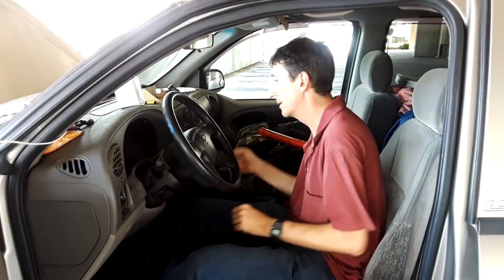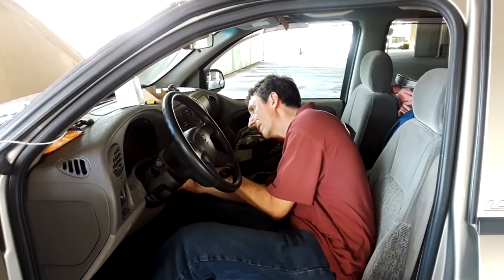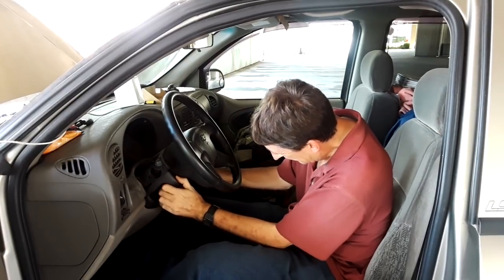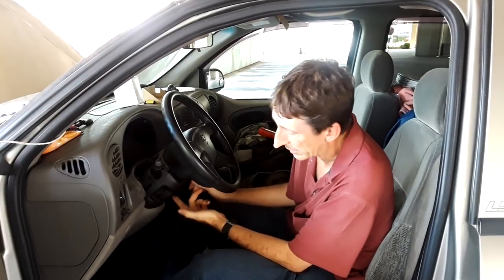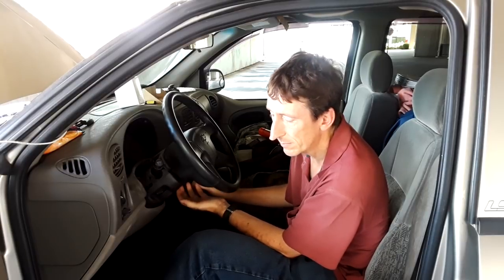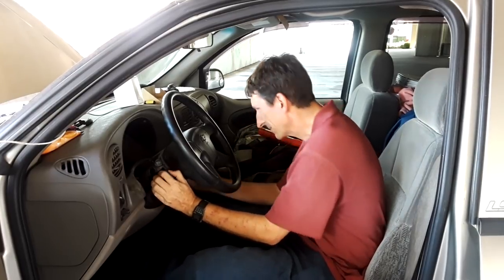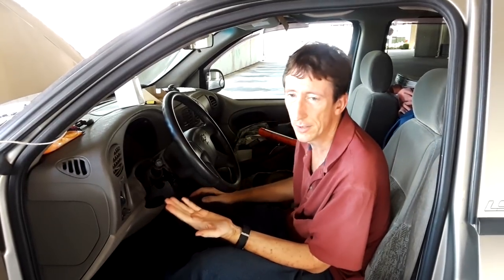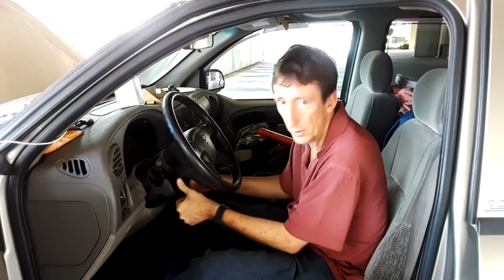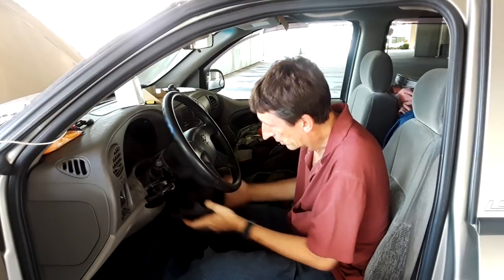Do the same thing on the other side and just bring it down. Most of these do not have screws, but you do want to double check. There are two screw holes and one empty hole — make sure there aren't any screws there. Push it back a little bit, push it down, push it towards the engine, then it'll come down. There's a lip right here that wants to stick, and then you can just pull it right out.